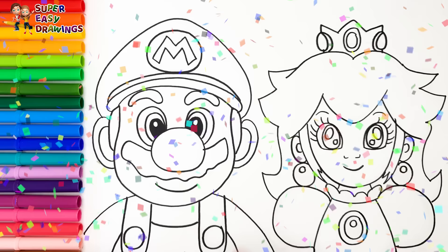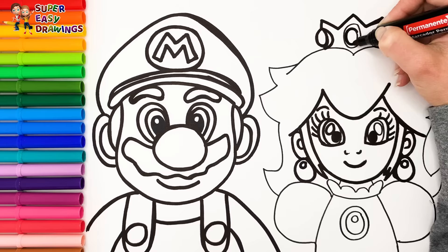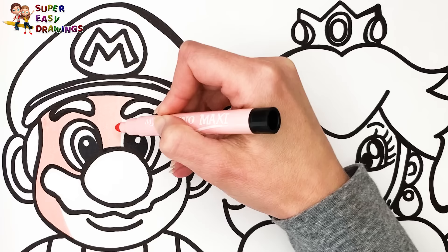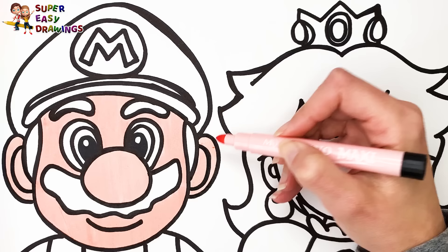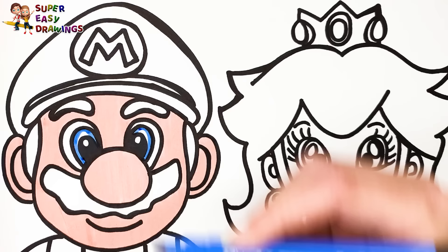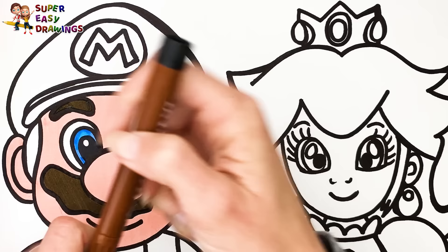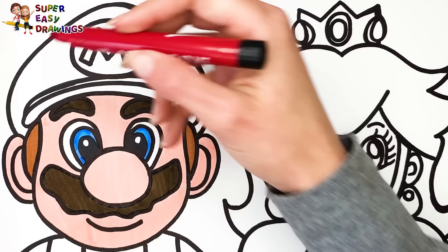Now I am going to use this black marker to make this beautiful drawing more visible. Let's start coloring. I color Super Mario first. I use cream for his skin. Then I use two different shades of blue for his eyes. I color his mustache and eyebrows with this dark brown marker. Then I use a lighter shade for his hair.